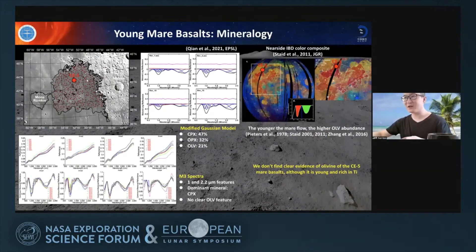I also studied the spectra of over 5,500 small fresh craters in this region, using a modified Gaussian model to model the relative abundance of different minerals. I found that clinopyroxene is the most dominant mineral in this region, followed by orthopyroxene and olivines. Many authors propose that olivine should be very rich in the young mare units in Oceanus Procellarum, but I don't see much olivine at the Chang'e-5 landing site. The Chang'e-5 samples will provide ground truth for the spectra of this kind of young high-titanium mare basalt — are they rich in olivine or not?